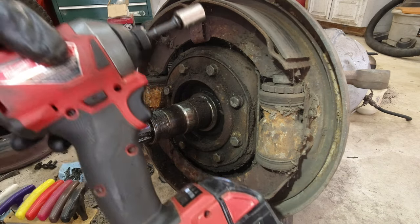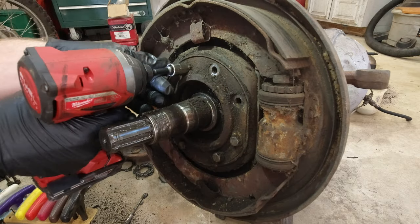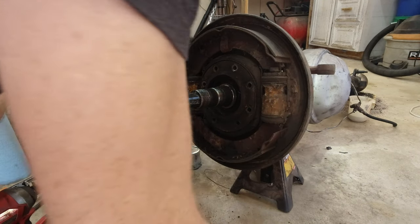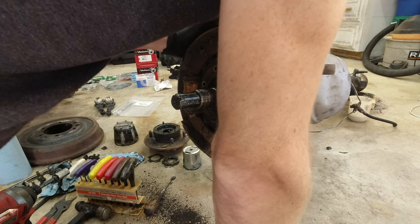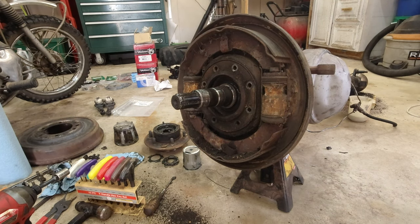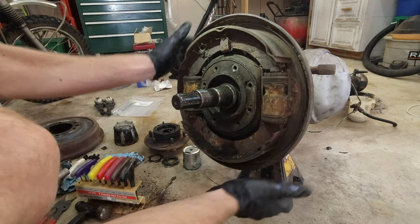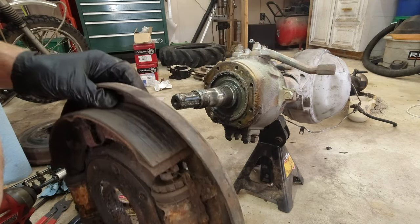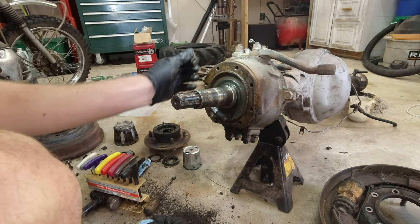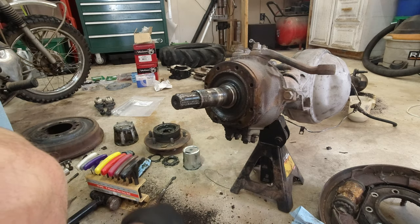Now I'm going to use the little impact driver to zip all these bolts off quickly. I'm going to keep these bolts because we'll probably reuse them. Now I should be able to pull this whole thing off. There's a brake line on here too — we're not going to use that so I'll just cut it with a hacksaw. That should be good. There we go — we won't need any of that. I'll probably resell all these drum brake parts, so if you guys are interested let me know.